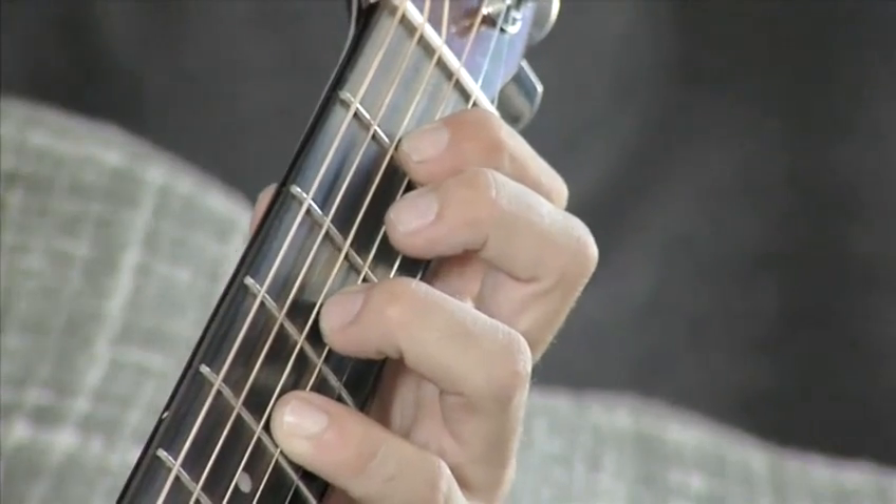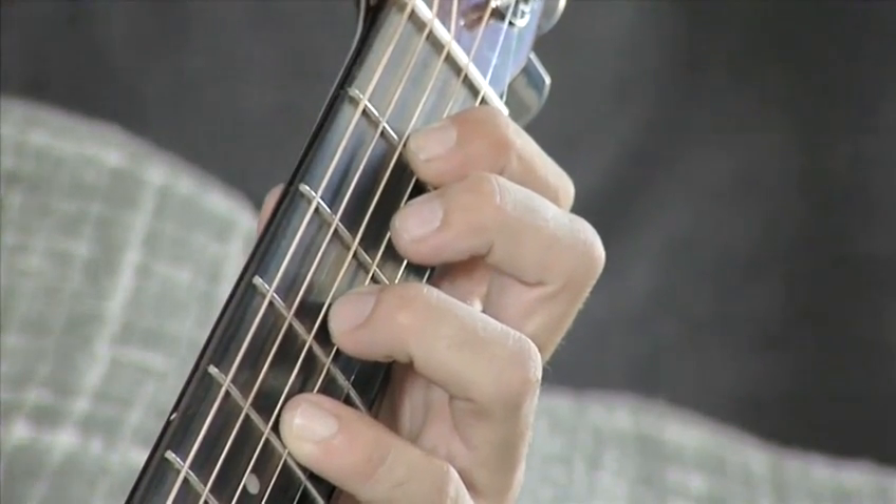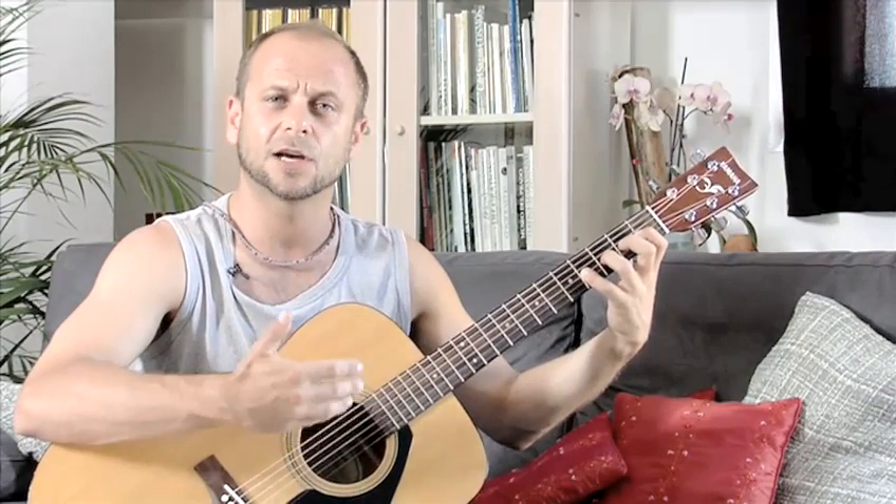Keep the fingers tunneled and play on the tips, then we're not going to get any buzzing from any other strings. The aim is to keep everything in time and nice and clean.